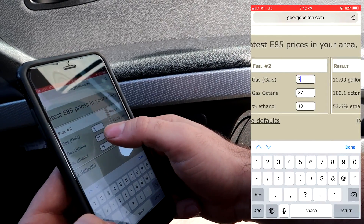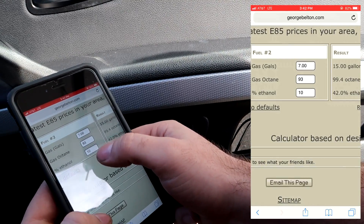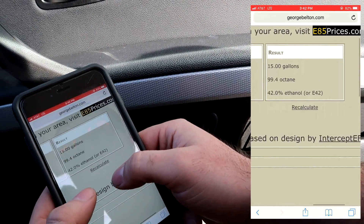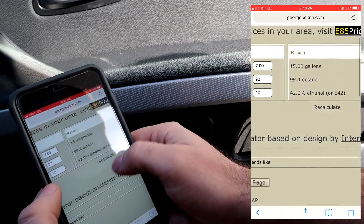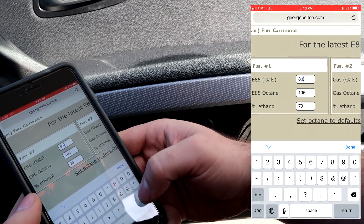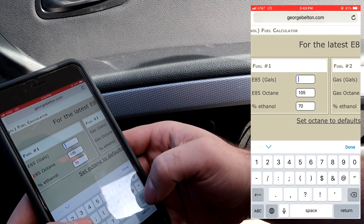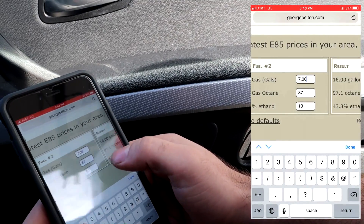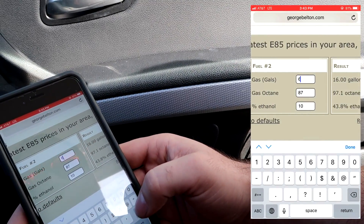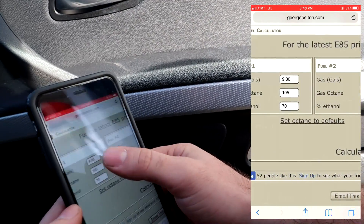And then for the regular gas — 7 gallons, which is 93 octane and it has a 10% ethanol content. That's going to be equal to 15 gallons, or E42. So I want it to be E50, so I'm going to add a little bit more E85 — maybe 9 gallons. 6 gallons of 93 — that's E46, close.